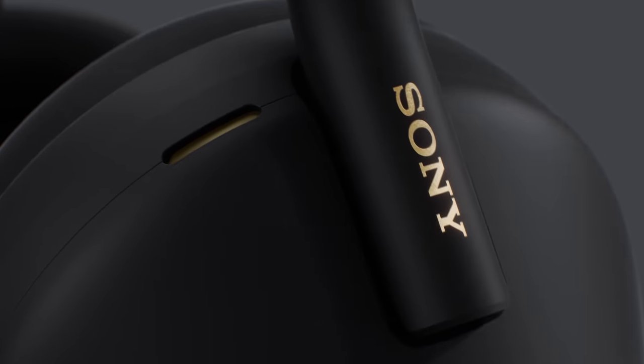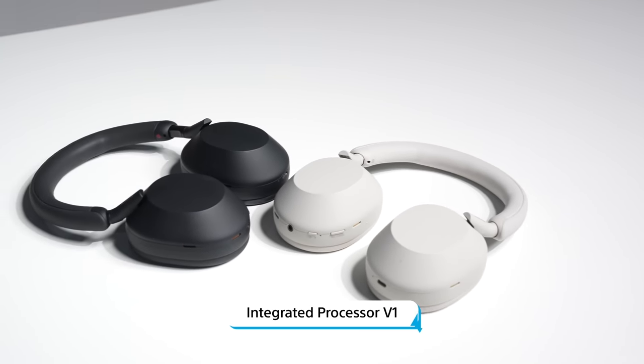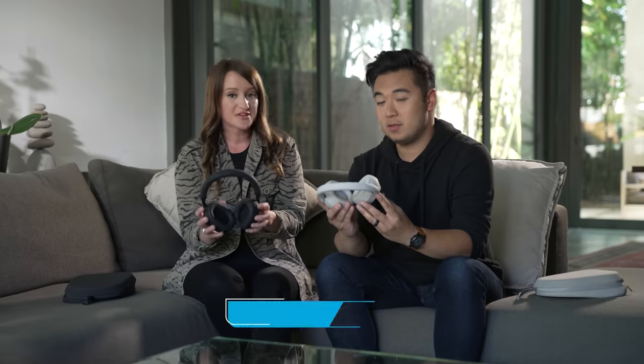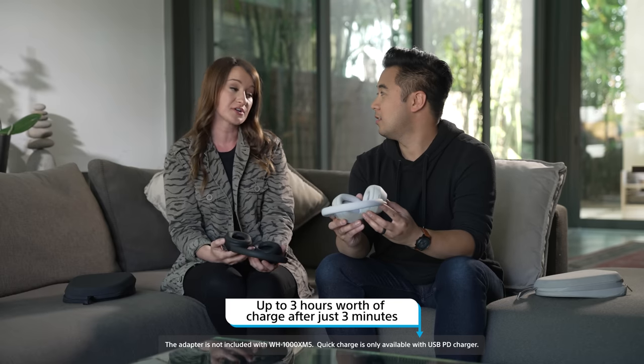So now let's get into more of the specs of these incredible wireless headphones. We have four microphones per ear, making for a total of eight microphones. There's a new integrated processor and a noise cancellation optimizer, which takes into account environmental factors to give you the optimal experience. You can have up to 30 hours of battery, and if you're bad at charging things, you can plug them in for three minutes of quick charge, which will give you three hours.